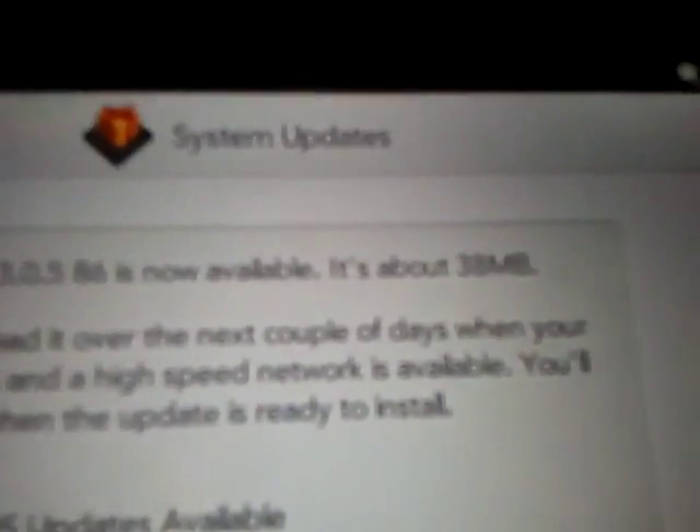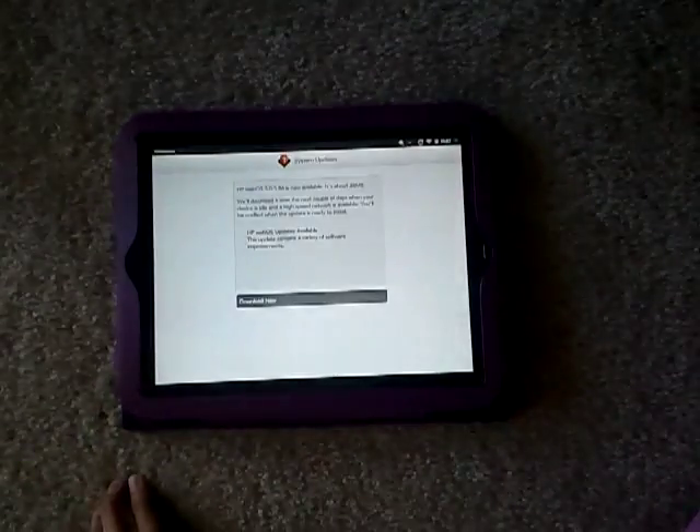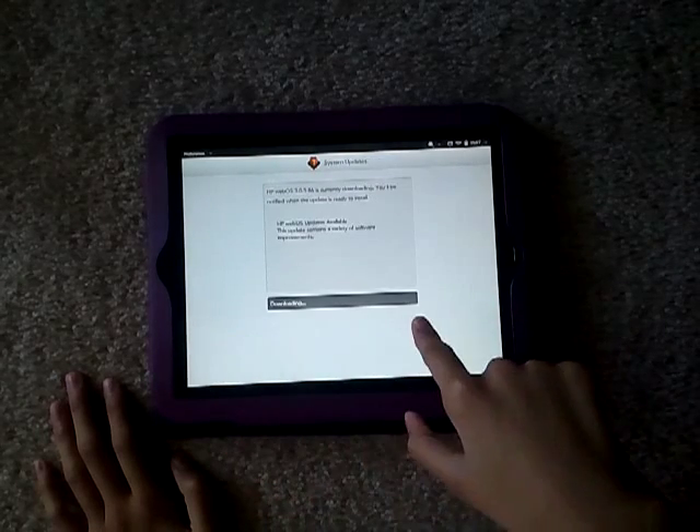It's about 38 megabytes, and it'll say 'Download Now'. So you download it — I'll just click Download Now — and then it's going to download.